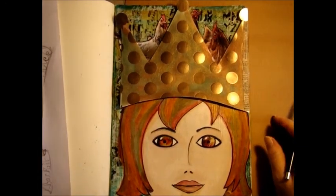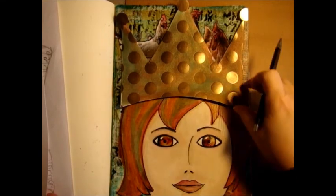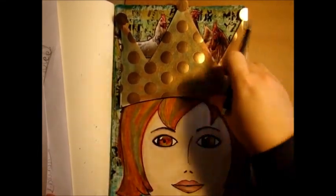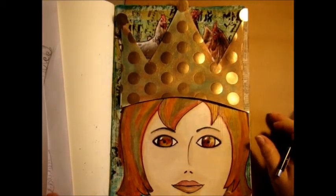I'll probably end up doodling over the crown and inking that up. I'm going to make a banner now that's going to go across her crown. I have some journaling I want to do on it, a little doodling, and then I'll be finished.